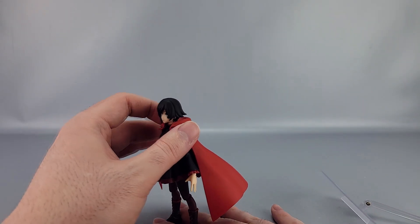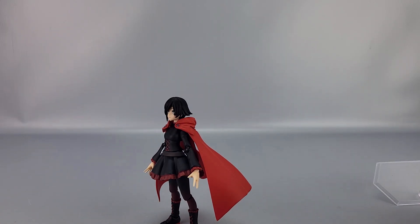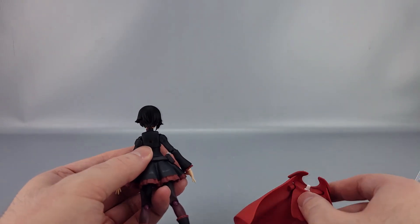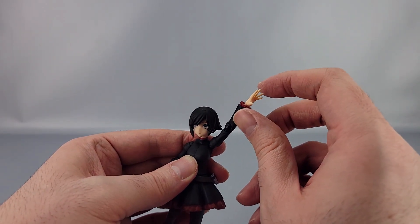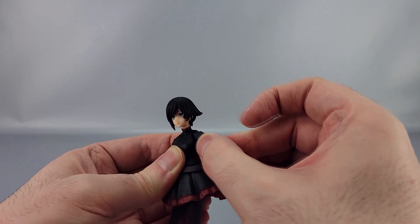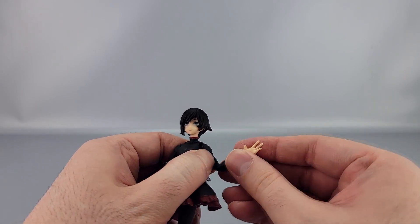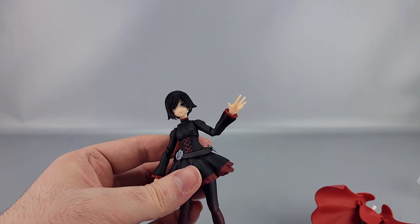She can actually stand without the stand; it's just that her cape is so heavy it takes a little doing. The cloak is removable — it just pegs in right there, and you can plug the stand into the back as well. With the cape off it's much easier to demonstrate posability. The shoulders go up and down with full rotation, and there's a ball joint with full waggle and rotation below it. The elbows curl up nicely, and there's bicep rotation too.